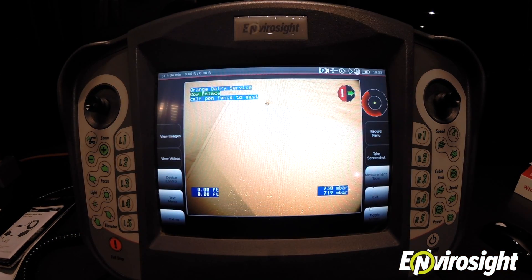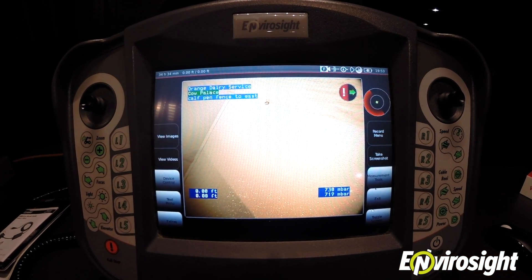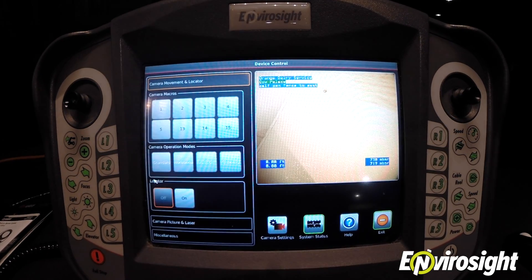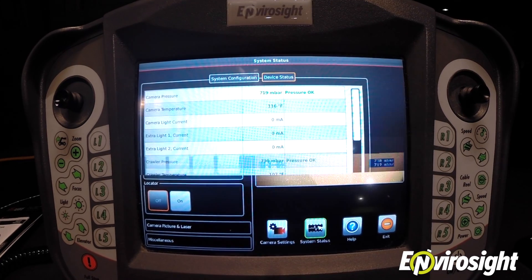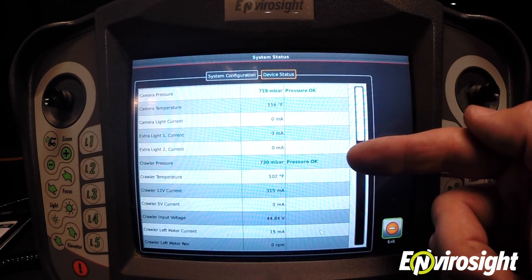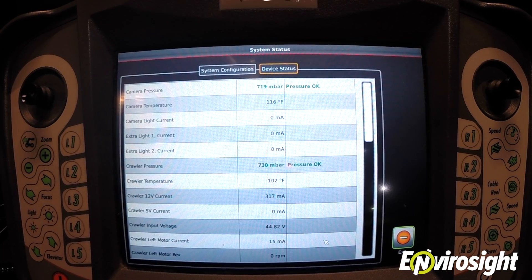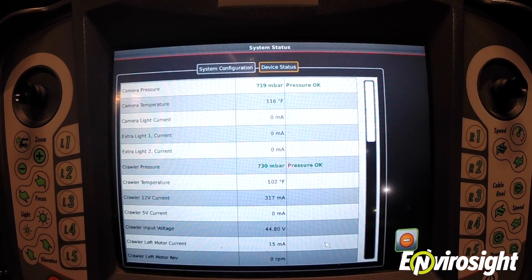You'll want to confirm that you've properly pressurized your ROVERX system components. On the VC200 controller, simply go back to Device Control, System Status, and the green text will show that the pressure readings for the components you've just pressurized are within the acceptable 500 to 1000 millibar range.